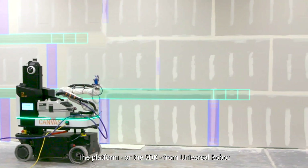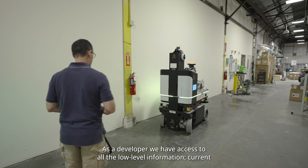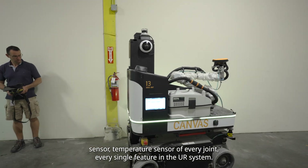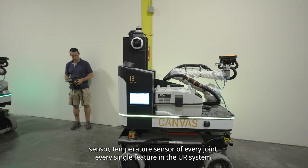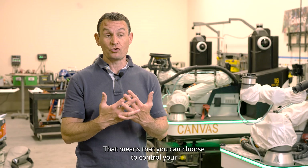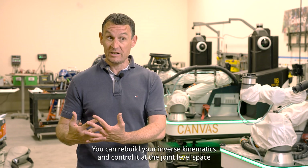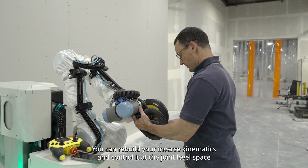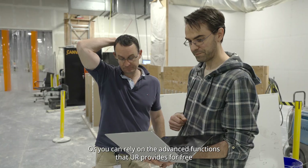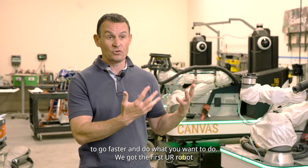The platform of the SDK from Universal Robots is definitely on the more open side. As a developer, we have access to all the low-level information — current sensor, temperature sensor of every joint, everything on the UR system. That means you can choose to control the UR in a very low-level way — you can rebuild your inverse kinematics and control at the joint-level space — or you can rely on the advanced functions provided for free with the robot to go faster and do what you want to do.